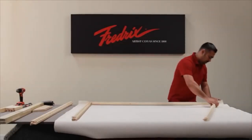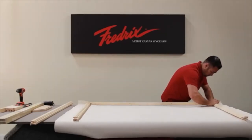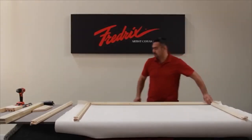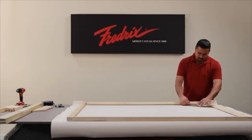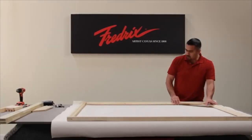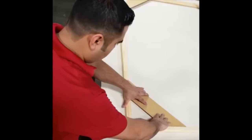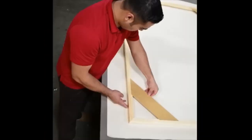Assemble your stretcher bar frame using the three additional stretcher bars, and place the tongue and grooves together. There is an additional video on this flash drive showing more detail of assembling the square up frame.